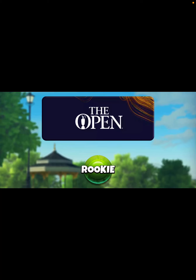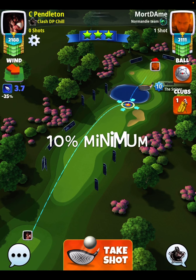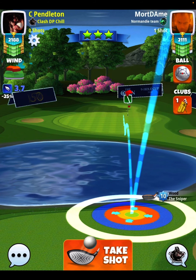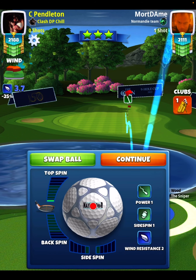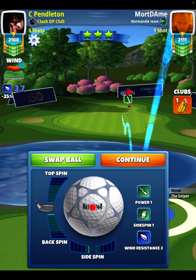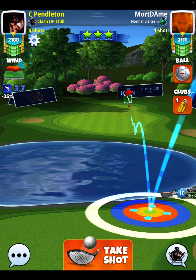Hey, what's up everybody, thanks for clicking on the video. This is David Pendleton and I am covering hole number seven of the open nine hole cup rookie division. This is a par three and I'm a little bit disappointed that I didn't get this one to drop. Took a few practice shots, took two real shots, couldn't get this one in the hole. I miss it just a smidge to the left, a smidge to the right, sometimes it comes in a little bit hot.